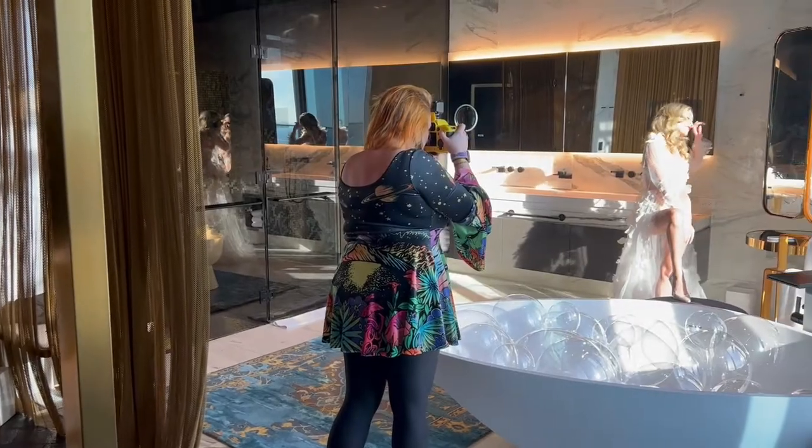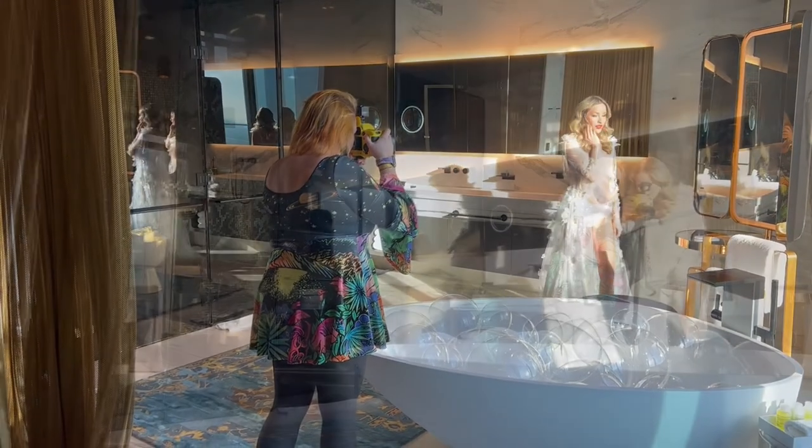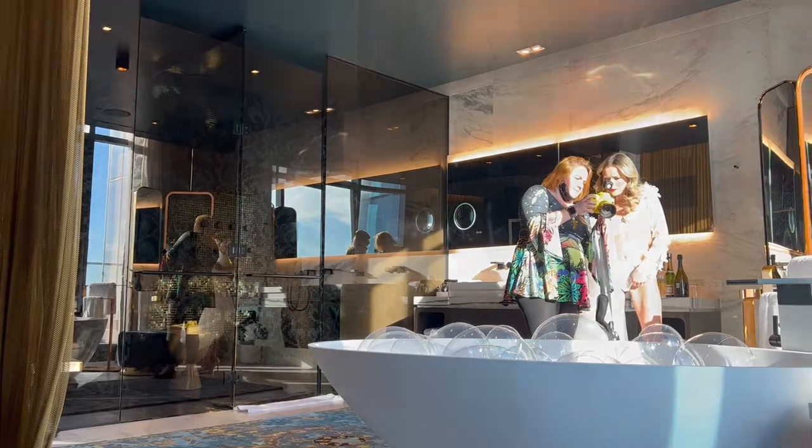Next up, the photographers and the videographer arrived. It took a few hours for the actual photoshoot since the models were changing outfits and locations.